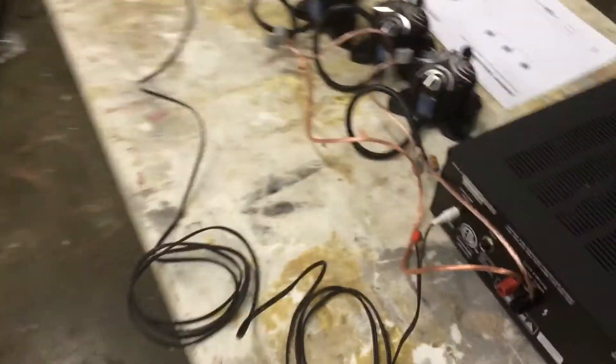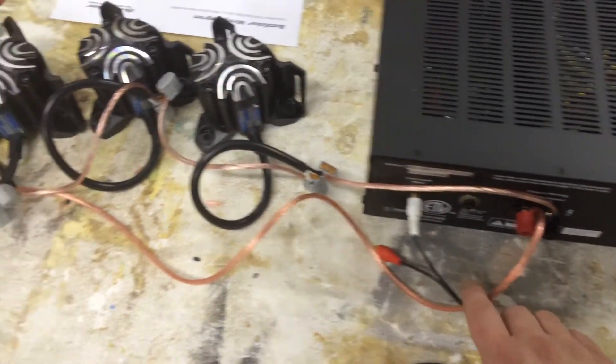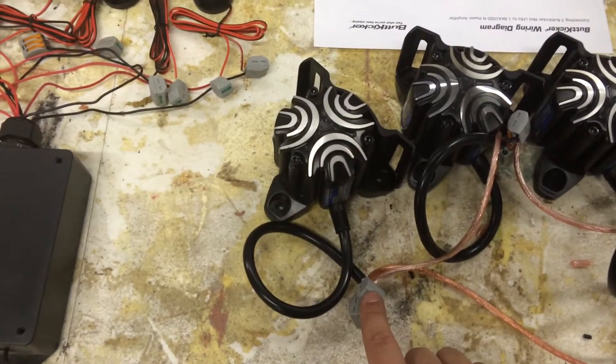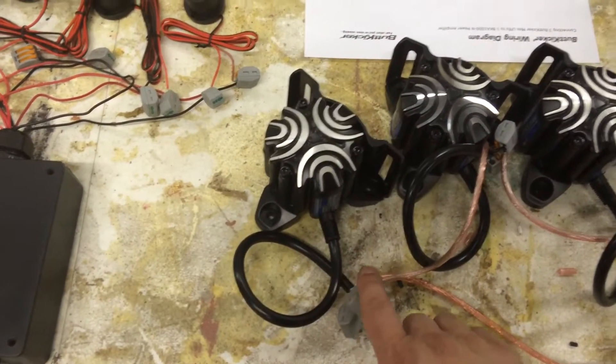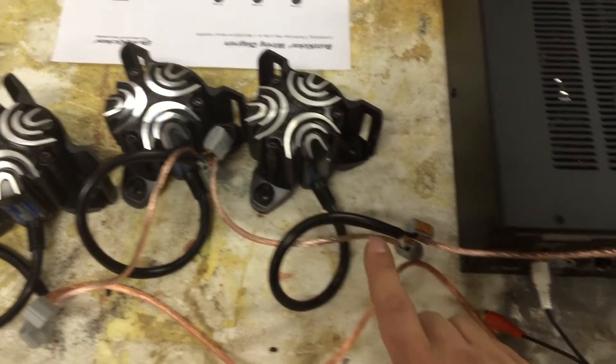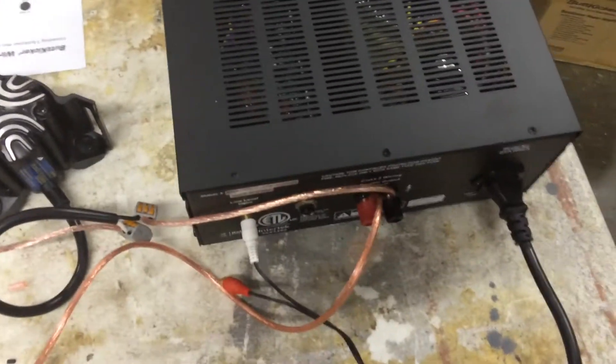Following the diagram, I have one wire going from the red positive output to the positive input on this one, then from ground to positive, ground to positive, and ground back to the black terminal on the amplifier.